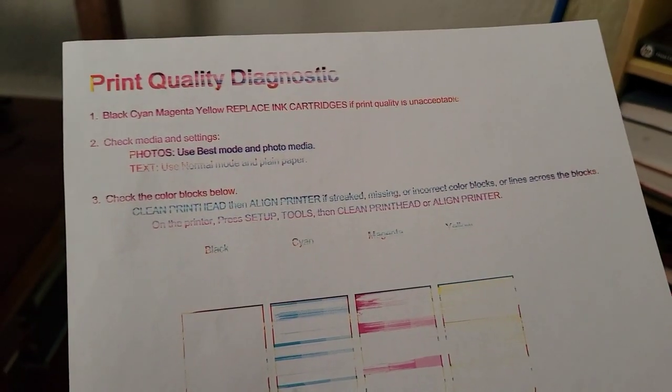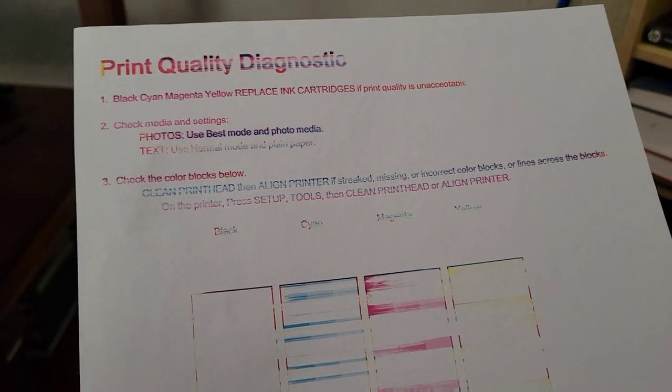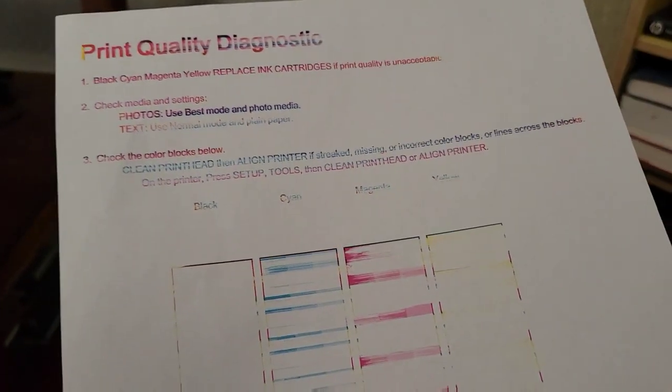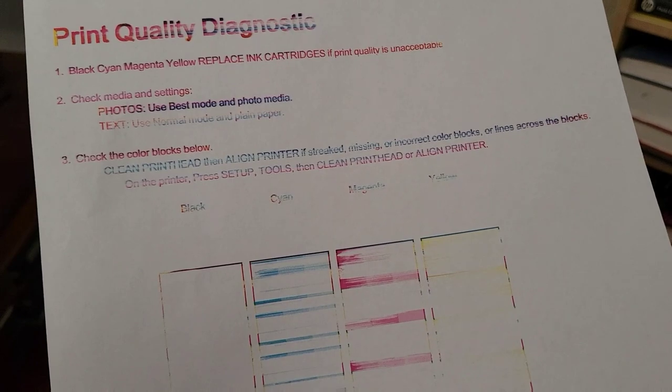Now I know what the issue is. It's not the latest drivers, it's not a bad circuit, it's not the cartridges, it's not the paper — it's the filthy inkjet heads.